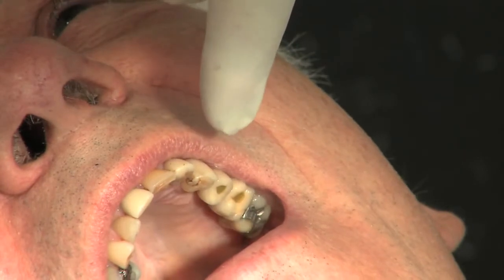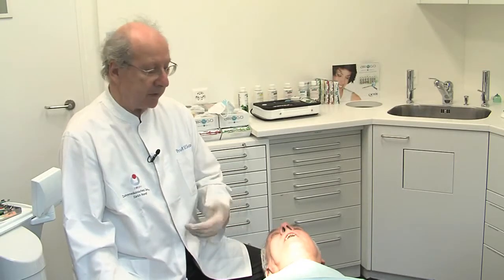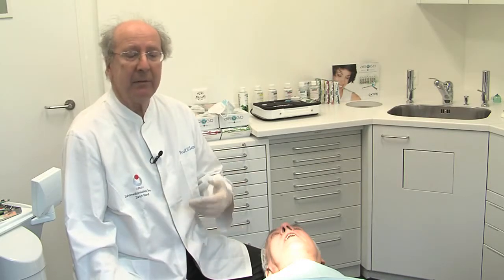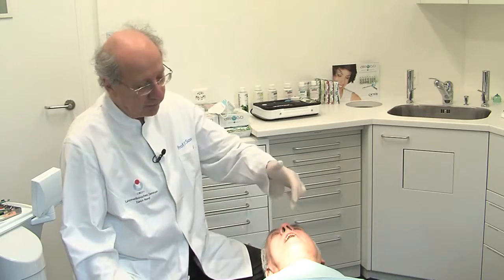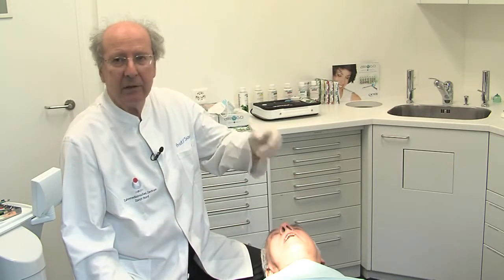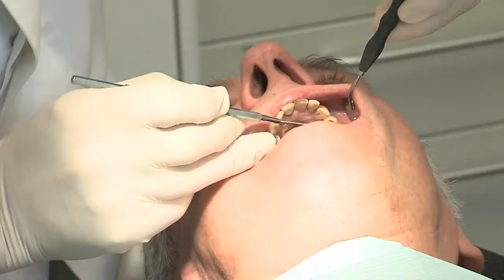The implants are in positions 2-4 and 2-5. The patient was here for recall last week and was scaled — every normal condition has been done. Today we treat mainly the beginning pockets of the peri-implant area to conserve the situation.